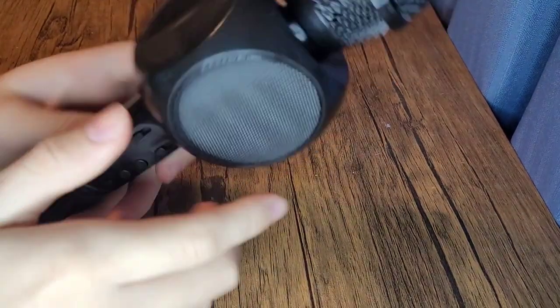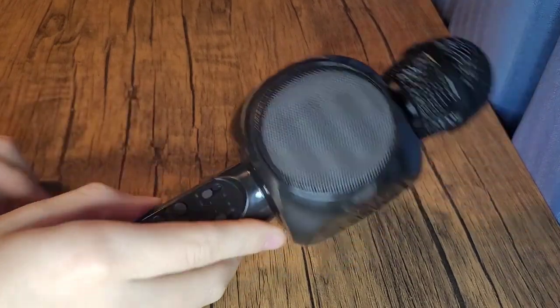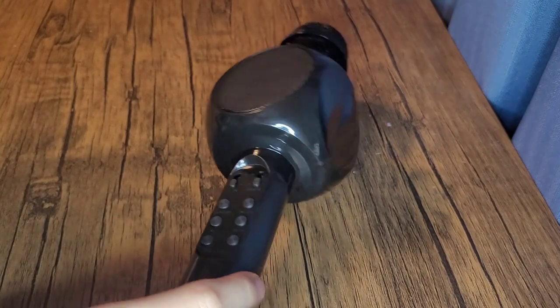Today we're going to be doing a review on this mic. I bought it at 5 Below. It's called the Sing Plus. It was $7.